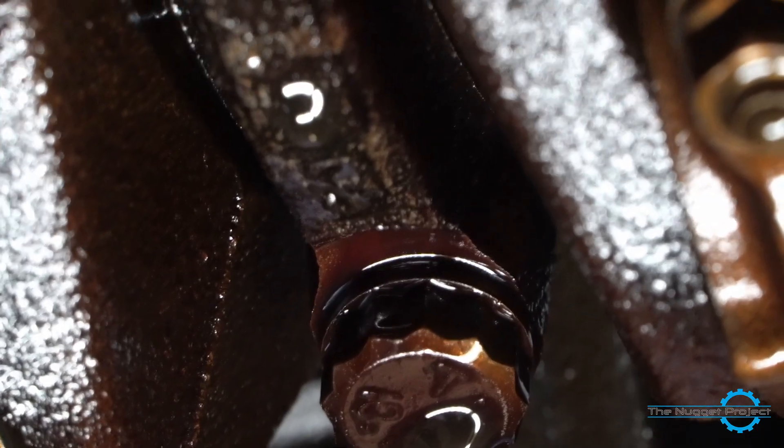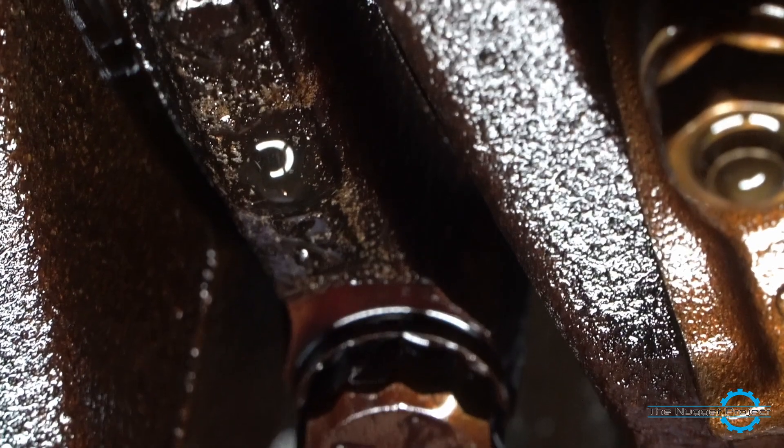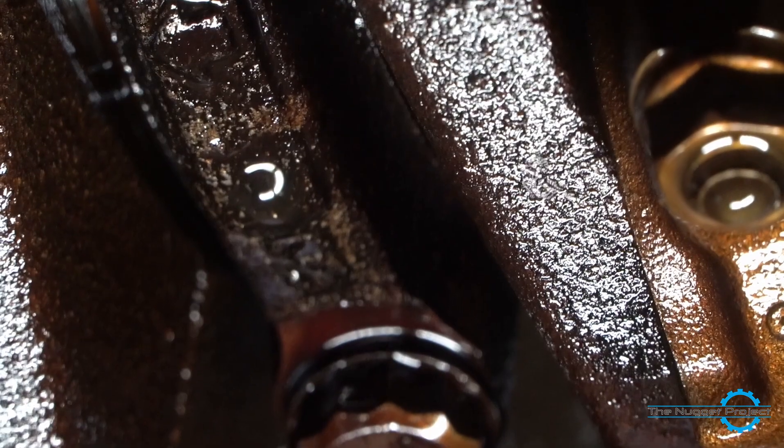I got home from work, got the light under the old engine — guess what's there? Two massive cracks in cap three. I've been beating the crap out of this car with that cracked cap — it could have been cracked when I bought the car, who knows — and nothing has happened.